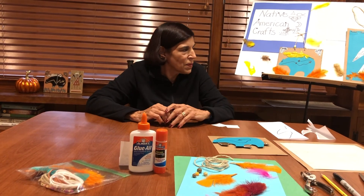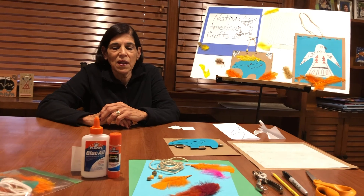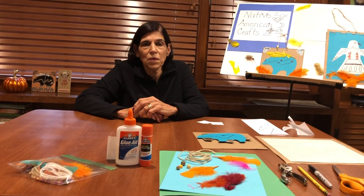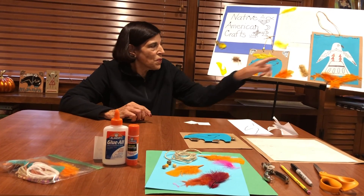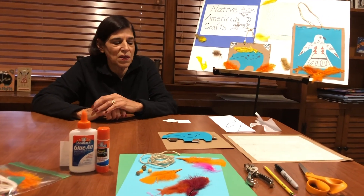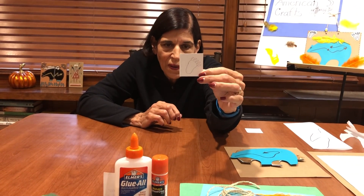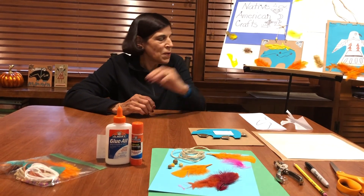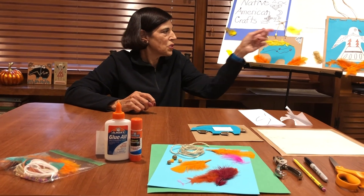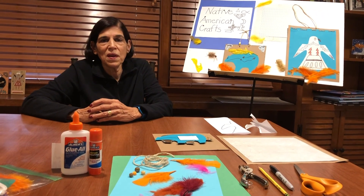And then to decorate him a little bit, I put on some feathers, because the feather symbol is another very important thing to the Native Americans — it represents trust, honor, wisdom, and strength. You see feathers in a lot of Native American projects. I also put on two bear paws, and that's just to further represent strength. I drew them on a piece of paper and then went over them with black Sharpie, and attached them on either side of the bear. To hang it up, I punched two holes on the top of the cardboard, put a piece of string through, and that way my Zuni bear could be displayed.